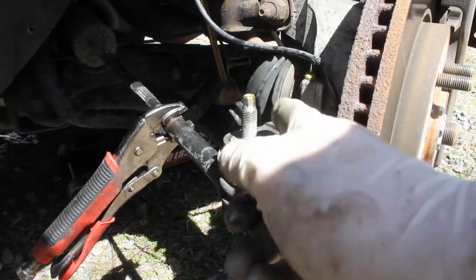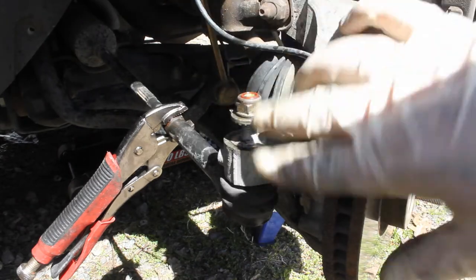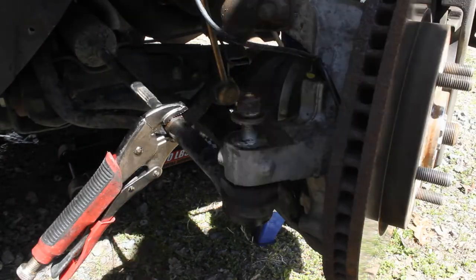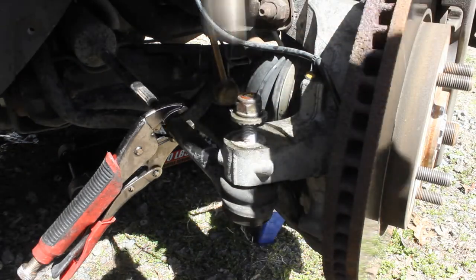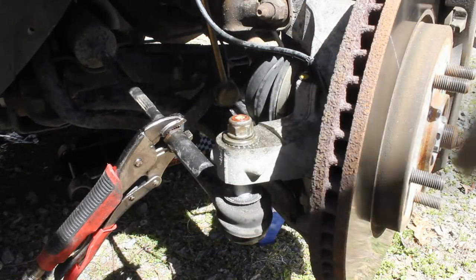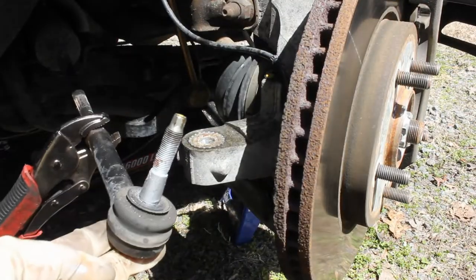The next thing we'll do is break the connection. I'm going to preserve the stud — I'm replacing the tie rod end, but maybe you're just taking it off to do something else. Putting the nut on will preserve that stud, so we're just going to beat it with a hammer. Then we can take this guy off — there we go, we've got it loose.